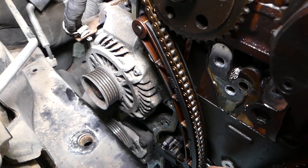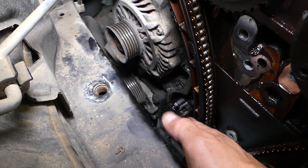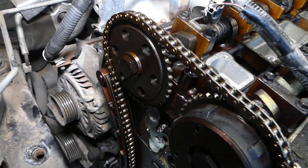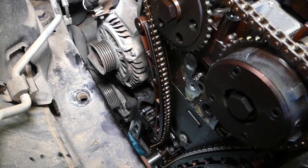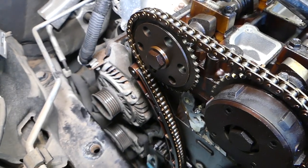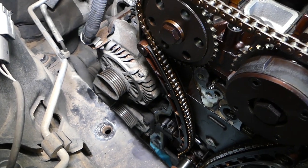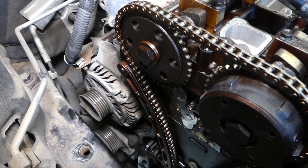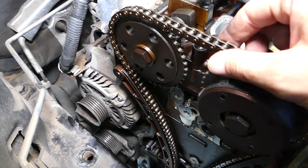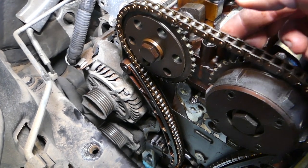Here is the timing chain with the sprockets — camshafts, intake and exhaust camshaft. Over here is your timing chain tensioner. This is the tensioner that puts tension on the chain and keeps it tight all the time. This is a hydraulic tensioner, meaning it's controlled by oil pressure. This tensioner fails in two ways: if it loses oil pressure, that's bad; and if it starts leaking oil out of it, the chain will get loose.